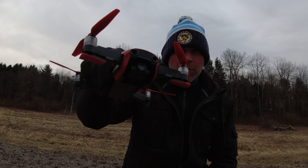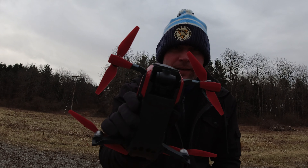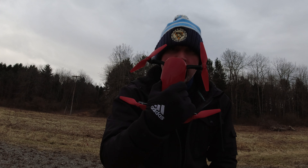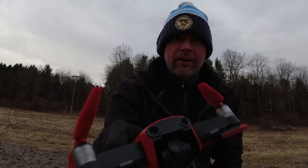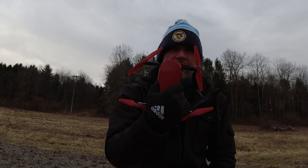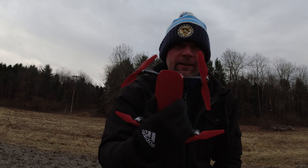Hey everybody, Brad here. I'm starting the drone today, going a little old-school. I've got the DJI Mavic Air - the original Mavic Air, flame red. This is the drone that started it all on my channel, my very first DJI GPS drone. I love this drone. So yeah, we're just gonna take it out today. We're at the lake at the butt crack of dawn. You can tell it's an overcast day, but any day is a good day for flying.